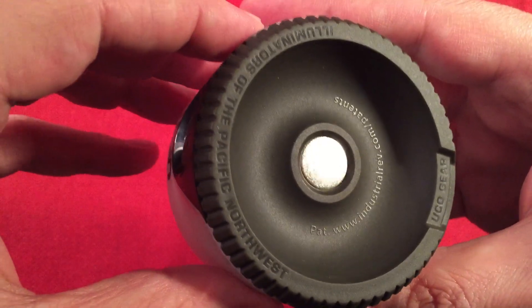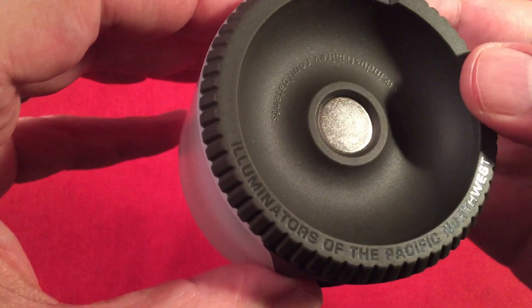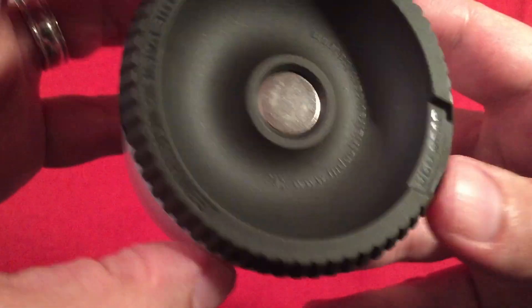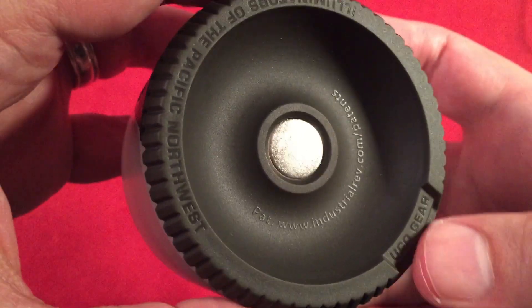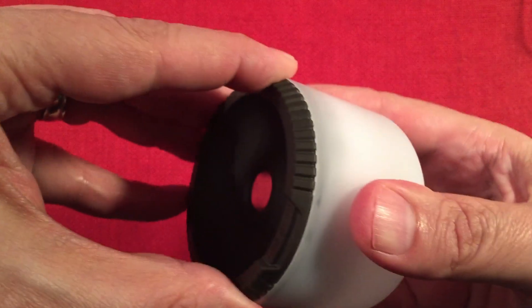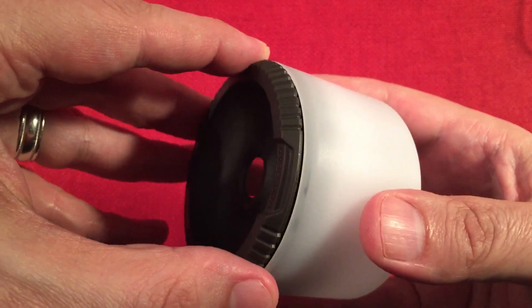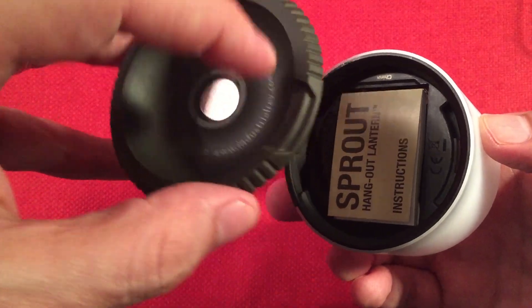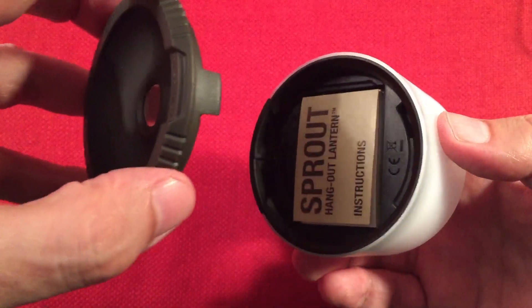There's some writing on the magnet — 'Illuminators of the Pacific Northwest,' UCO Gear, and it says 'patented.' Now the battery bay — it just turns once and pulls out. It only goes in one way, so the way to remember is that notch in the back goes to the back of the lantern.